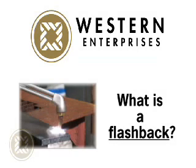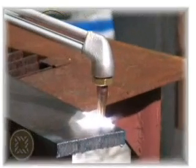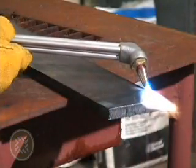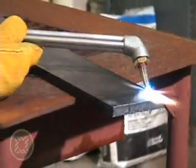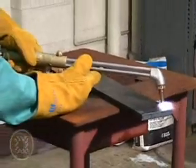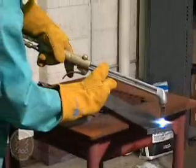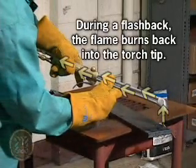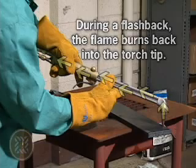So what is a flashback and how can they occur? A flashback is the ignition of a flammable gas mixture that can occur within your oxyfuel system. When oxygen is added to fuel gas at the torch tip, fuel gas must be flowing in adequate volume to promote accelerated burning at the end of the tip. When the flow of fuel gas is restricted, it causes the flame to burn back into the tip, which results in the ignition of the mixed gases and creates a flashback.